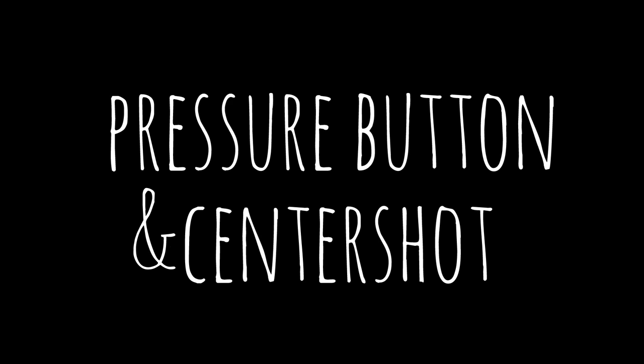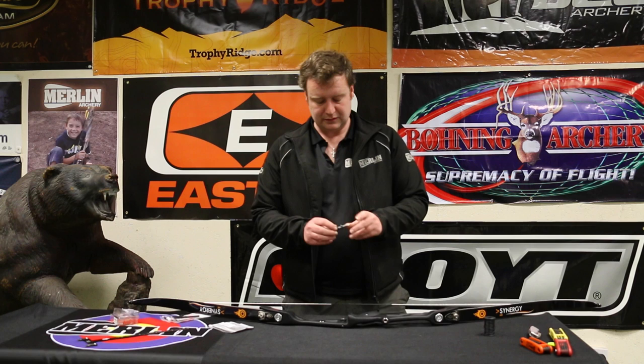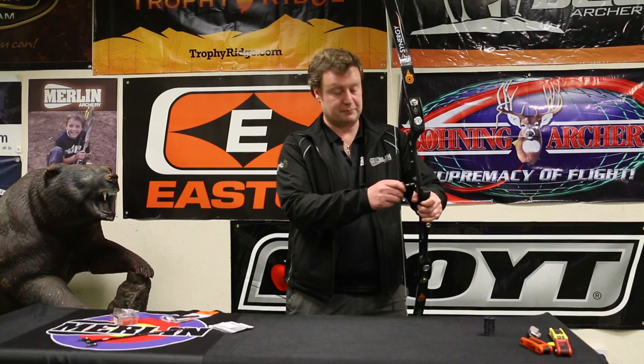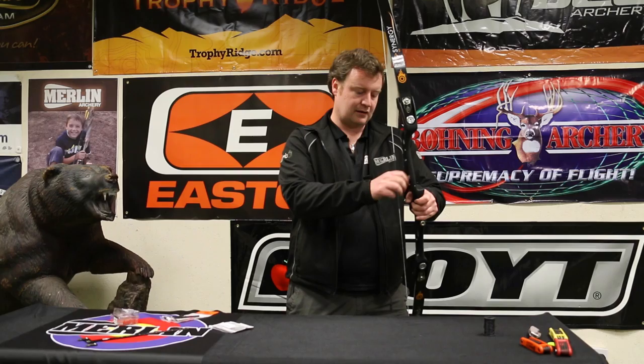We're now going to put the pressure button in. The pressure button is a device that allows us to tune the arrows. It has a spring in it so it applies pressure to the side of the arrow to correct the archer's paradox and get the best flight possible. That screws into the riser at the pressure button hole, sometimes called a burger hole. We'll then correct the centre shot.